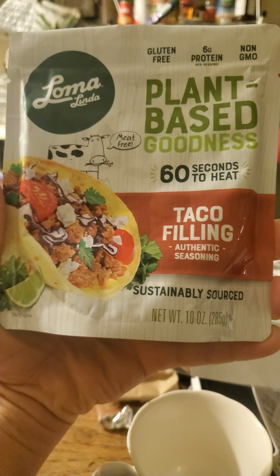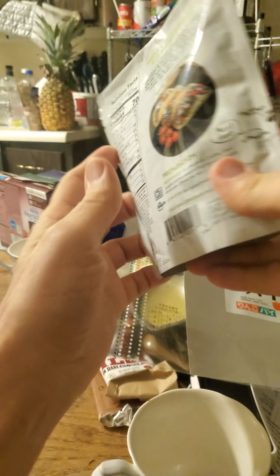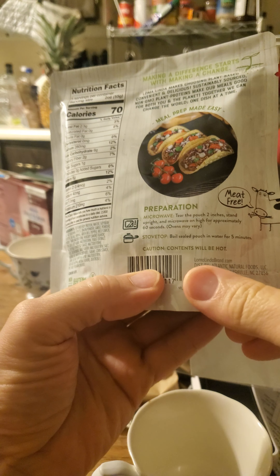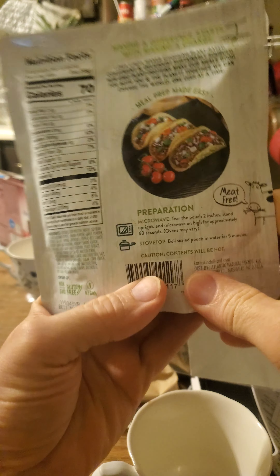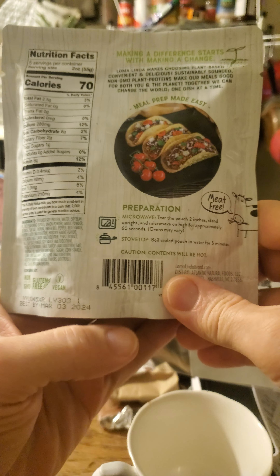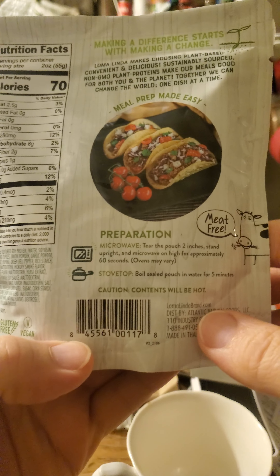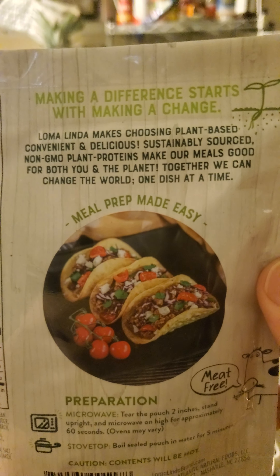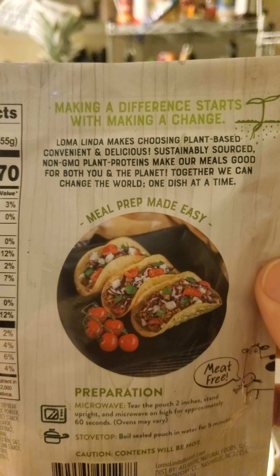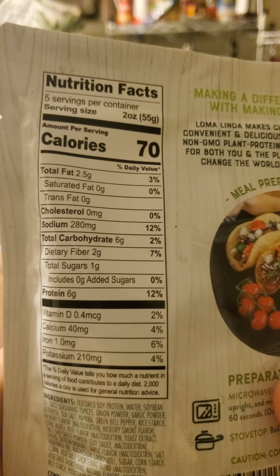It's vegan. 60 seconds to heat if you heat it in this package in the microwave, otherwise it's five minutes to heat in boiling water — both options are not good for health. And that's where it says made in Thailand. So they are just taking advantage of the blue zone Loma Linda name to sell crap to people.